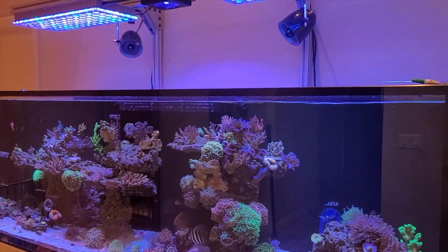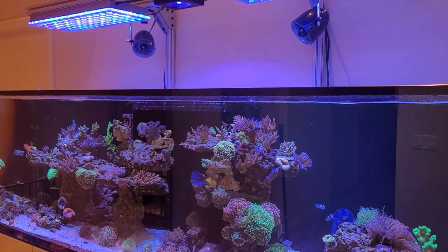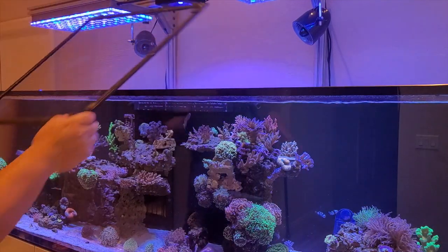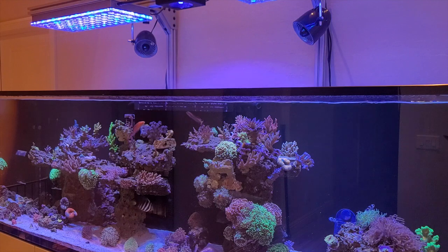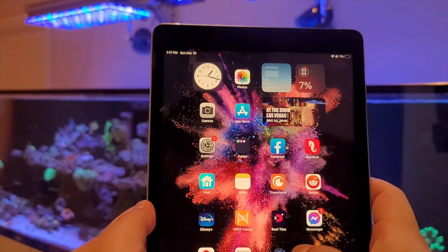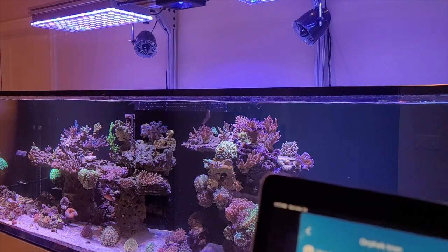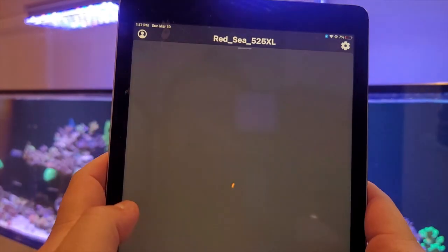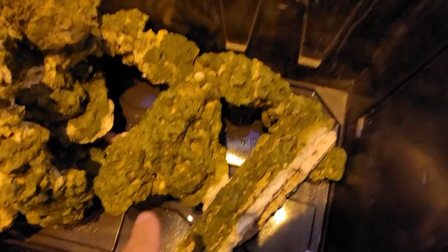First things first, we're going to get the tops off. My tops come in three pieces to make it easy to remove everything in sections so I don't have to pull the whole top off at once. We're also going to turn the light up higher so I can see a lot better, and then cut the flow to the entire tank.